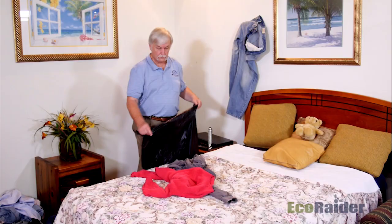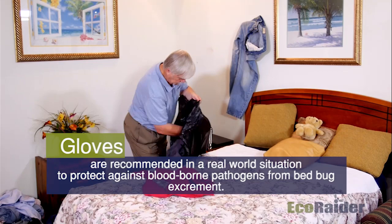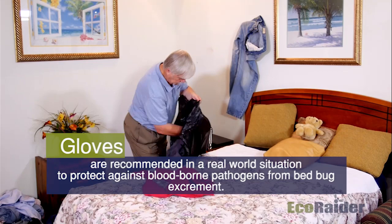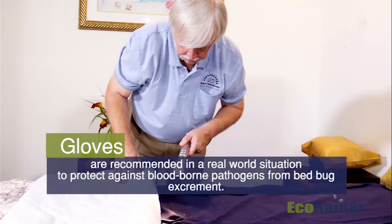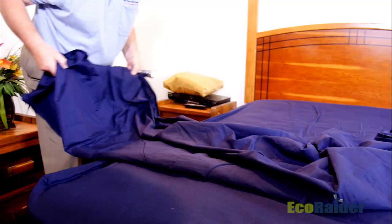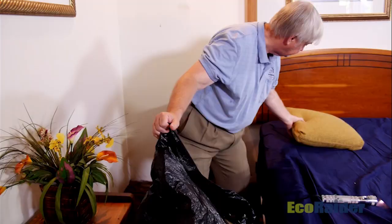We will get started with the treatment and walk you through the proper way to disassemble a bedroom and treat accordingly. As we get involved in the treatment, we'll break it down into steps. The very first thing I want to do is address the linens within the bedroom. We'll do a thorough inspection of the linens as we remove them from the bedding.